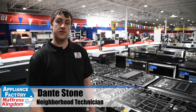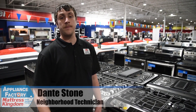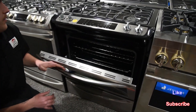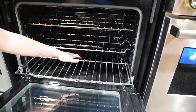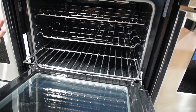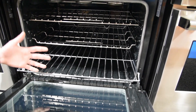Hey guys, it's Dante. Today we're going to go over steam clean versus self-clean. What's the point of steam clean? All you're really doing is you come down here and there's going to be a little tray down in here that you fill with water. When you do that, the oven heats up and kind of boils the water in hopes to get all that baked food that you drop off.